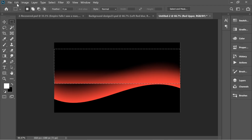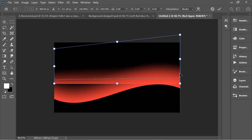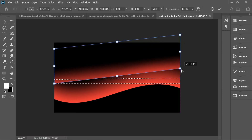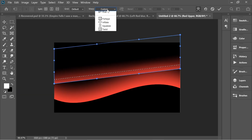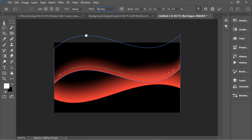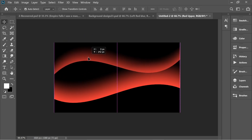Go to Edit > Transform > Distort and lift it up. Then go to Edit > Transform > Warp and in the warp options put it on 'Flag' again. Adjust it and drag it upward.